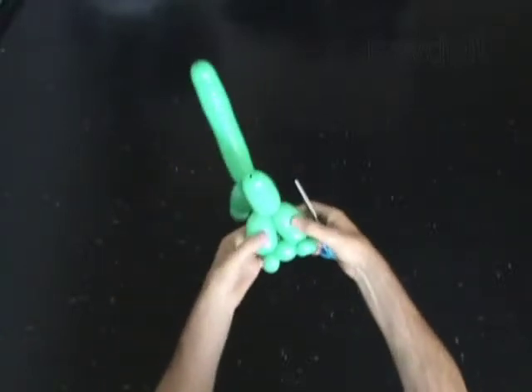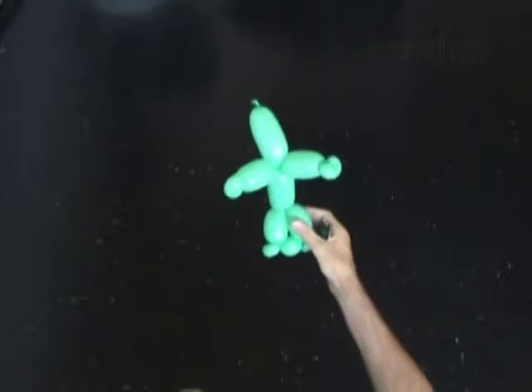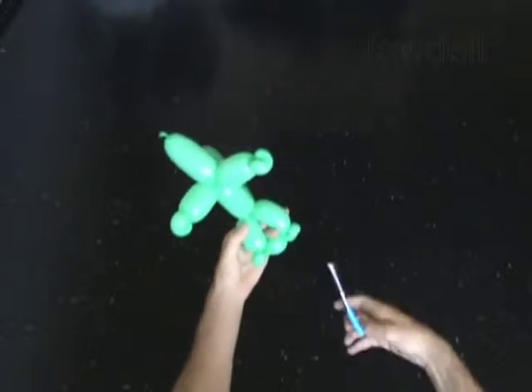Split the front legs and pop the fourth bubble. Split the rear legs and pop the tenth bubble.